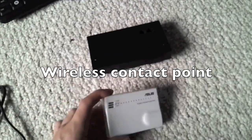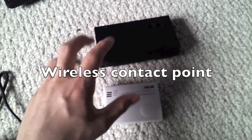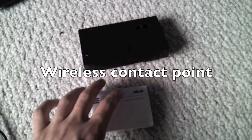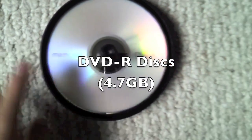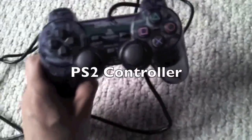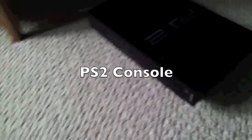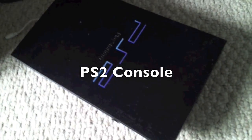During this video, we will connect a wireless contact point to the network adapter, and then connect to the internet that way, since that's an issue to some people. We will also need some DVD-R disks, a regular PS2 controller, and last and most obvious, you are going to need a PS2 console.